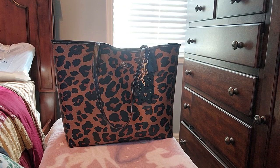Hi guys, welcome to my channel. It's Dee here and I'm coming to you with a what's in my bag.